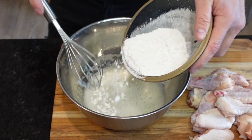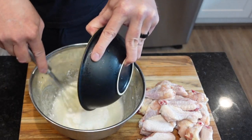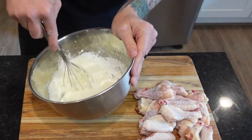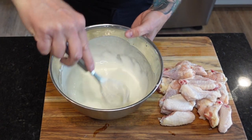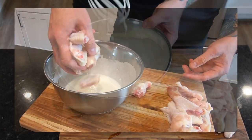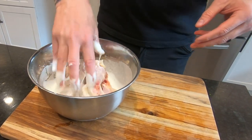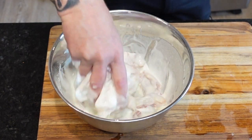Next we're going to whisk in two-thirds cup cornstarch. Try incorporating cornstarch into your fry batters and see what happens — we're talking next level crispiness. This particular batter with egg whites and cornstarch together is what gives honey walnut shrimp its famous coating, so just wait until you see what it does to our wings. Then drop those wings into the batter and make sure they're nice and coated — every nook and cranny.